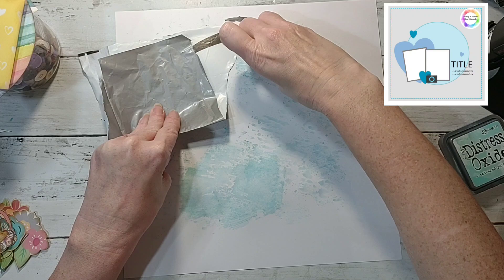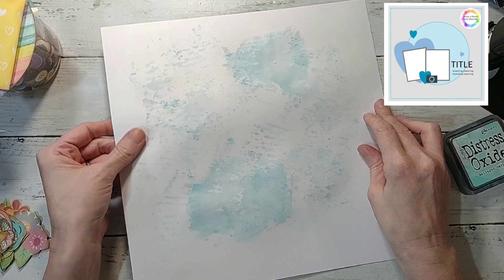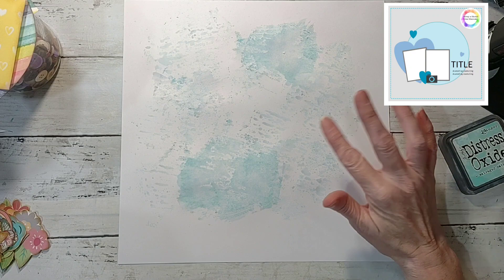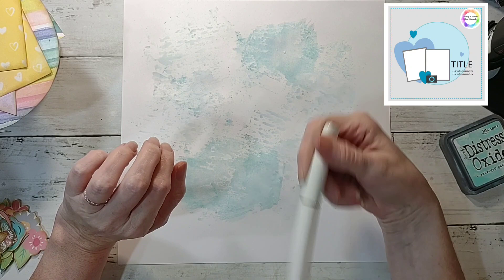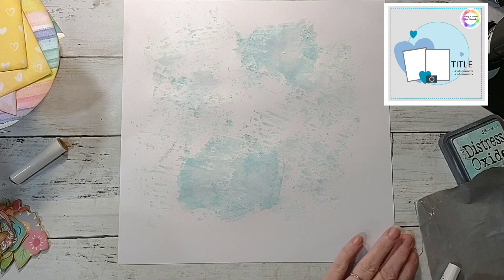I'm just using regular white cardstock. This one is from JoAnn's so it's not as thick as Walmart's, but it'll be okay because once it dries I can always flip it over, barely mist the back, and then lay something heavy on it to dry. I'm also going to use this gold shimmer pen by Close to My Heart and do a little bit of splatters around before I get too far in, so I don't get splatters on everything else.